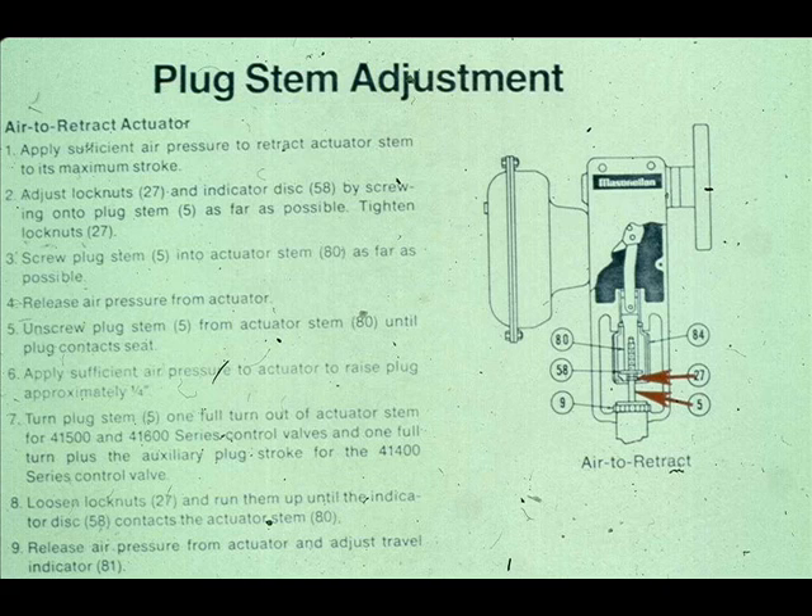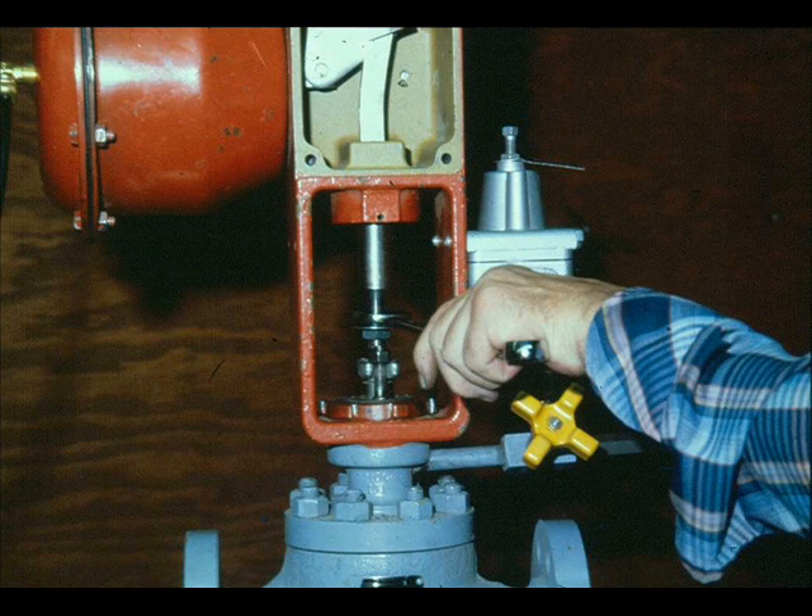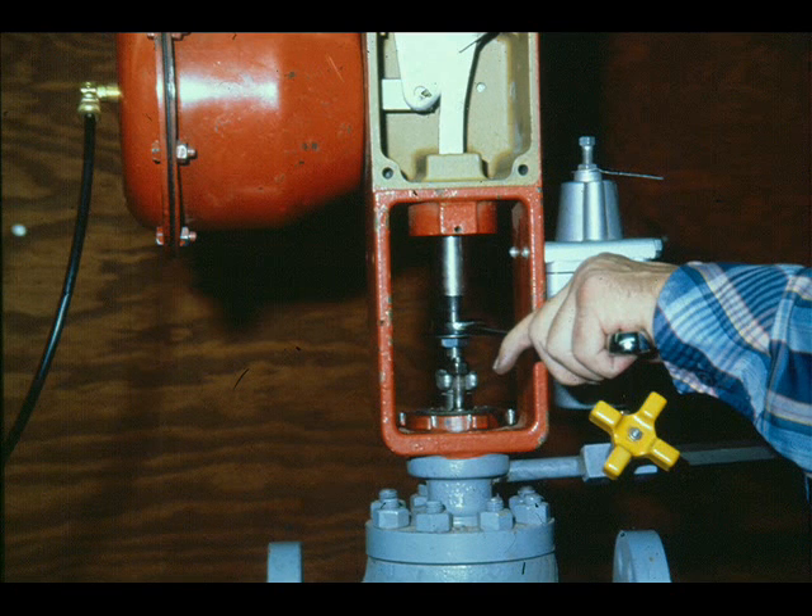For air-to-open valves, apply sufficient air pressure to the actuator diaphragm to retract the actuator stem to its maximum stroke. Adjust the lock nuts and indicator disc by screwing them onto the plug stem as far as possible. Tighten the lock nuts and use them to screw the plug stem into the actuator stem as far as possible. Never put pliers on a plug stem — pliers would damage it. Release the air pressure from the actuator and unscrew the plug stem from the actuator stem until the plug contacts the seat. Apply sufficient air pressure to the actuator to raise the plug from the seat — one quarter inch is enough. Turn the plug stem out of the actuator stem one full turn.